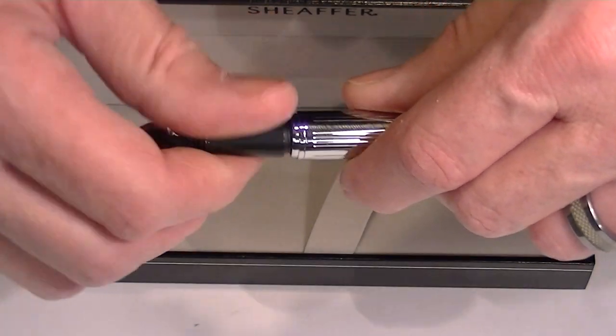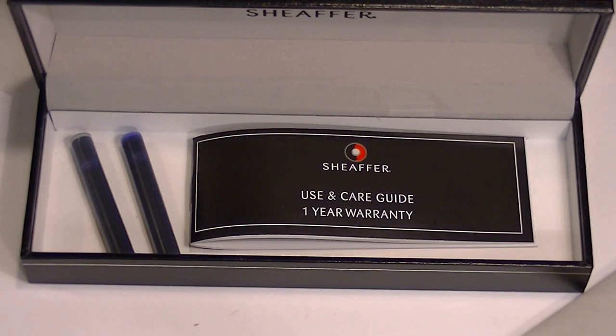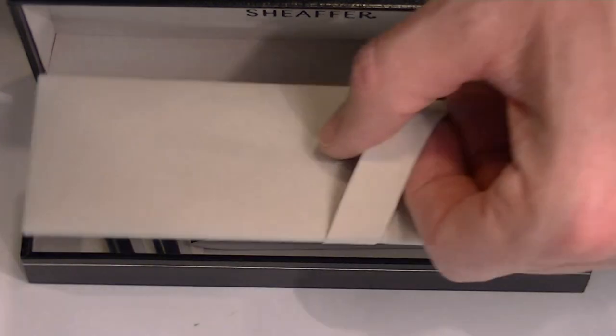Underneath the false bottom of the box we also have a couple of extra cartridges, as well as the use and care guide for the pen.